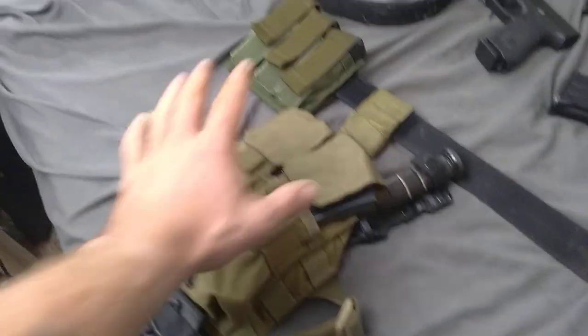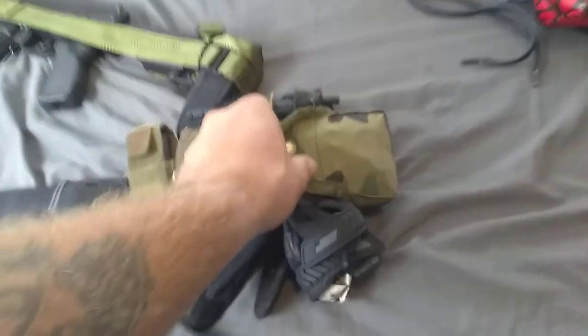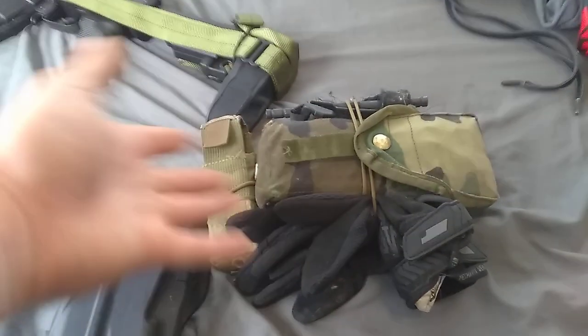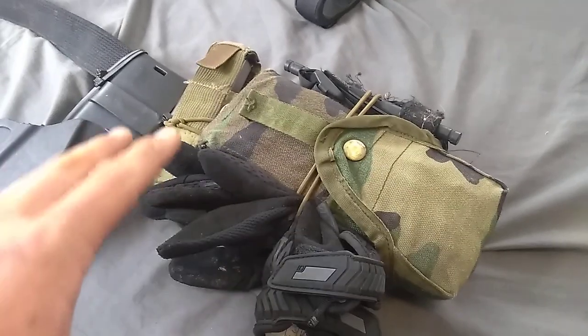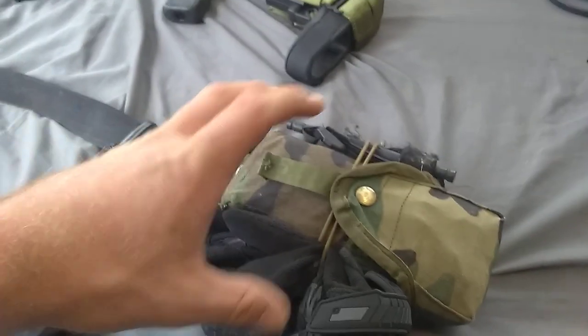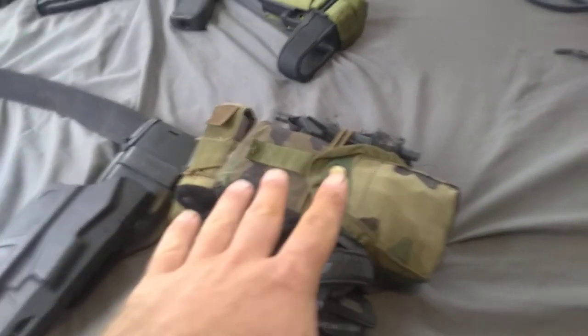Right here I have an SOE triple mag pouch — awesome stuff. This is going to be replaced with a CQB subload as soon as my order is fulfilled. Inside here I have an SOE pull-out med tray, which is an easy solution to put a trauma kit on your person. You can also stuff it inside a chest rig or an extra magazine pouch on your kit. They also make a tear-off med tray — a small one and a full-size one.